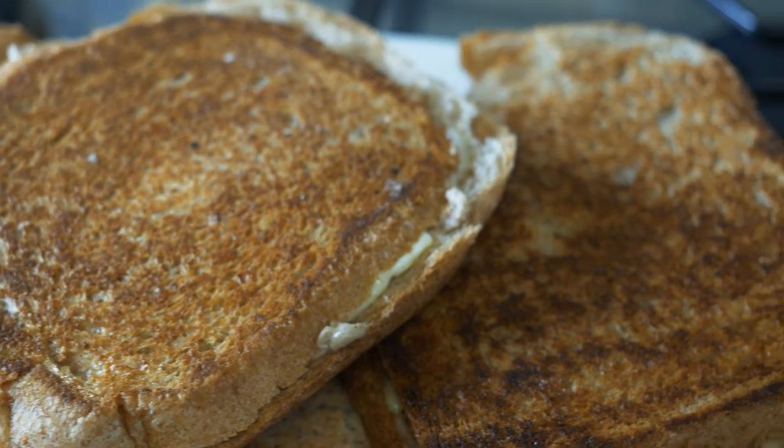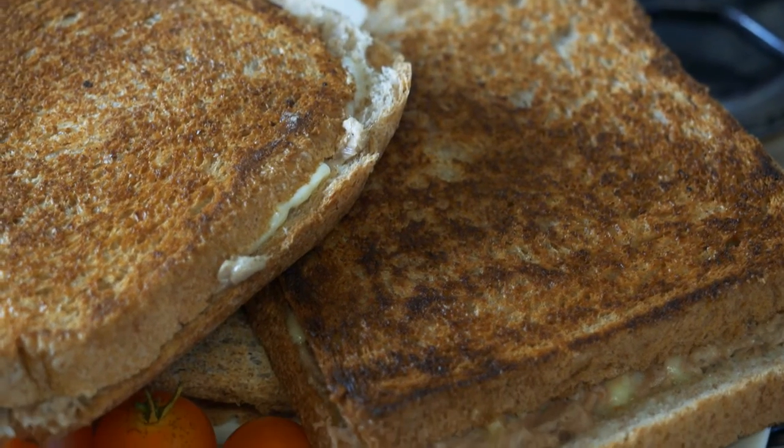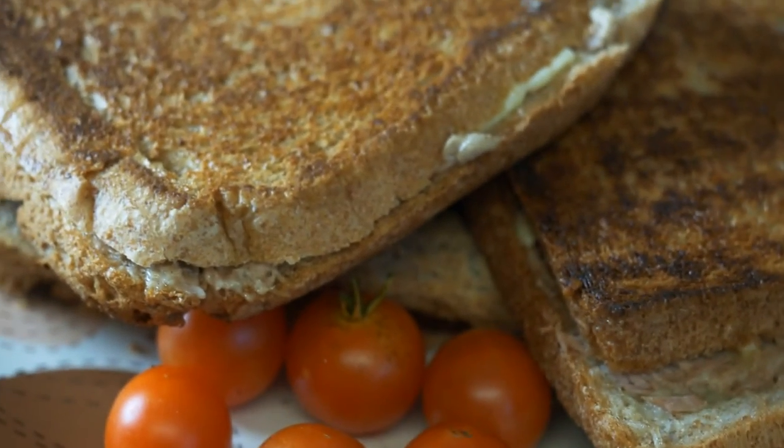This is the end product — the tuna panini is ready. We normally use it during breakfast time, and sometimes I take it with me for lunch at work.